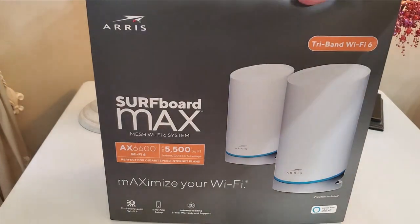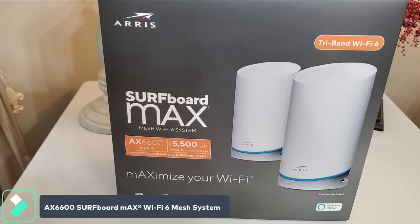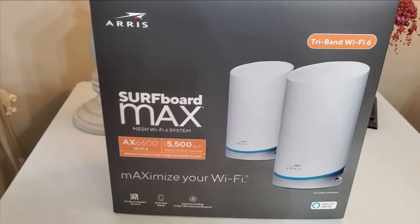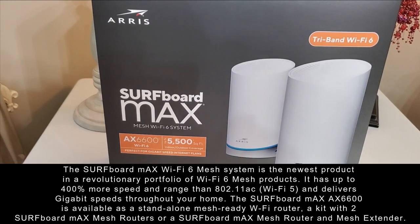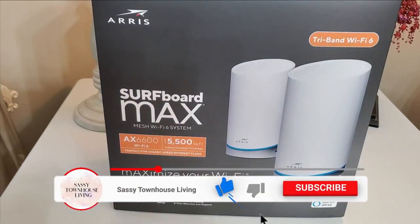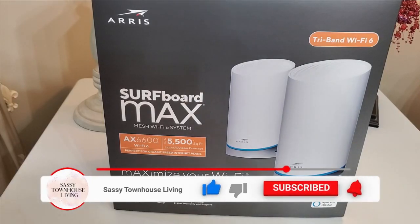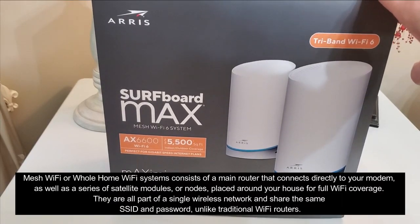Carol Ann here from sassytownhouseliving.com. Today I'm super excited because I'm going to install and review the Surfboard Max Wi-Fi 6 mesh system. A few specs: this Wi-Fi mesh system has speeds up to 6.6 Gbps, 400% more speed and range than standard 802.11ac Wi-Fi, and this two-unit system provides 5,500 square feet of coverage, which is phenomenal. Inside we have a dual pack with a mesh extender.